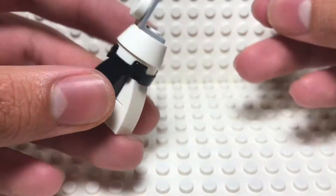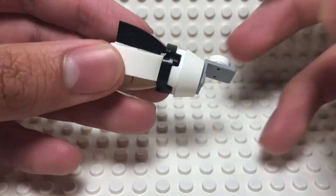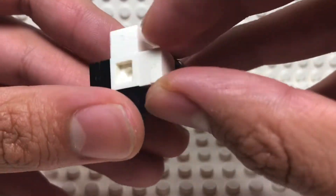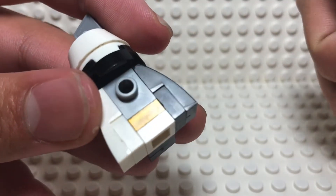So you just stick these two together and boom, there you go — there's your Dragon spacecraft. Now I'm going to show you how to dock this thing to the International Space Station. You can see how you can't see the brick nor the plate, but if you take it apart, there you go.